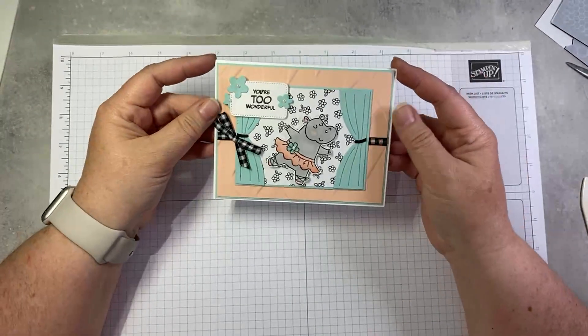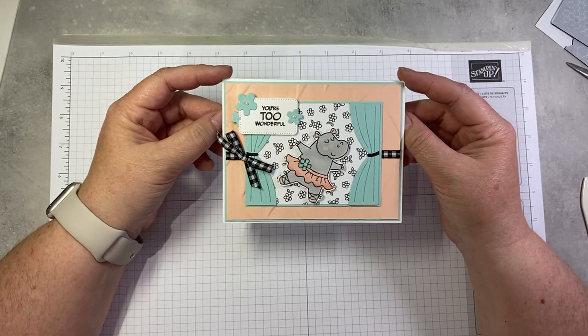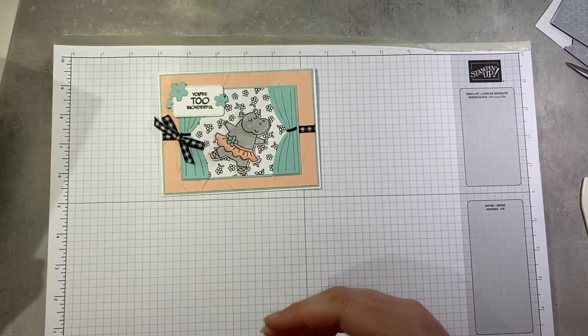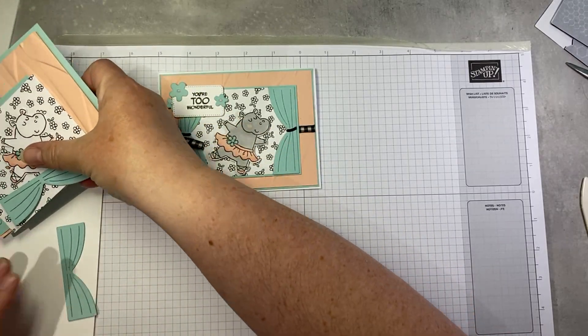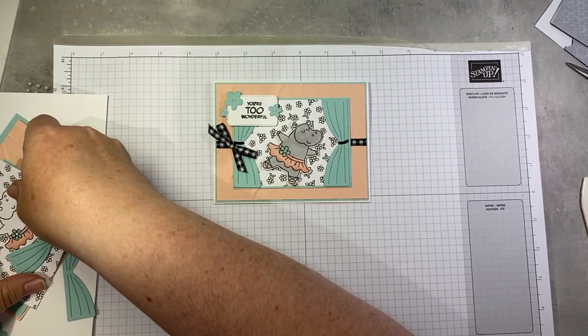Next up is this sweetheart. I love this little dancing hippo — maybe because she reminds me of me. This is where we get to see those adorable curtain dies in action. I'm going to show you how to put this one together.